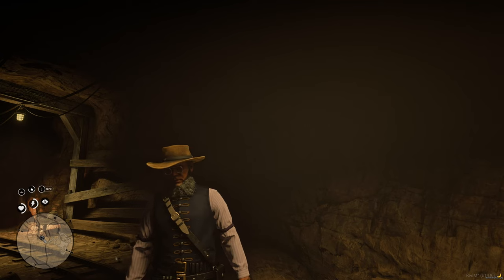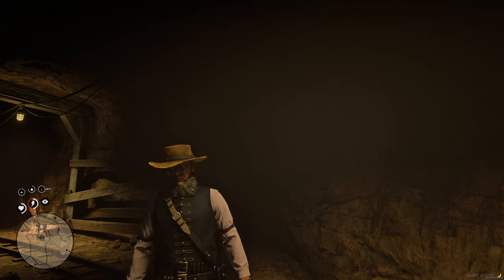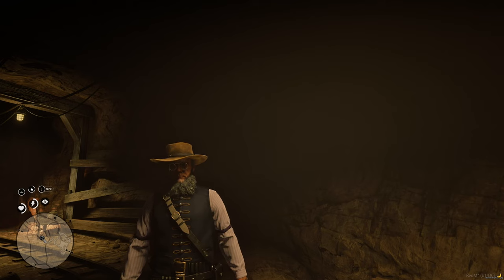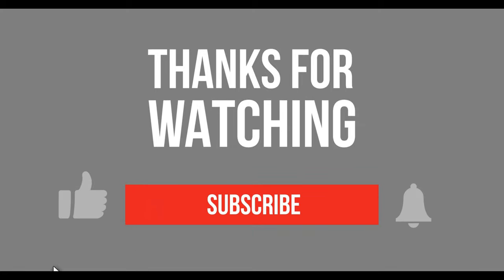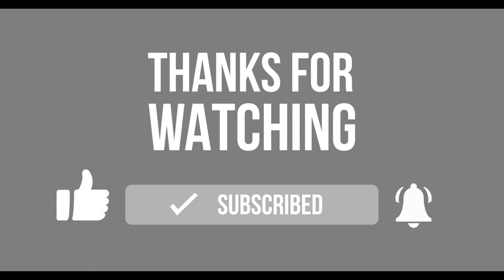Alright everybody, that's gonna do it. I hope you guys enjoyed that — just doing a little mining. We'll catch you next time on some Red Dead. Much love everybody, your boy CrossyPlays is out. Peace! We'll see you then.